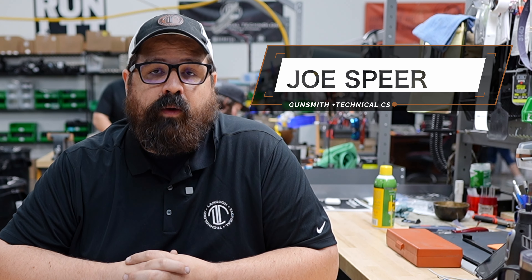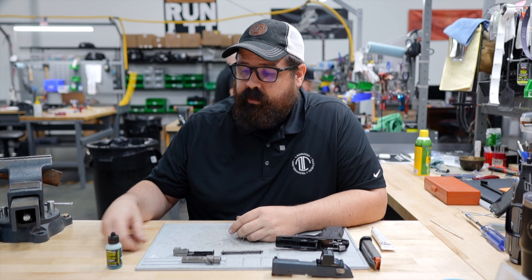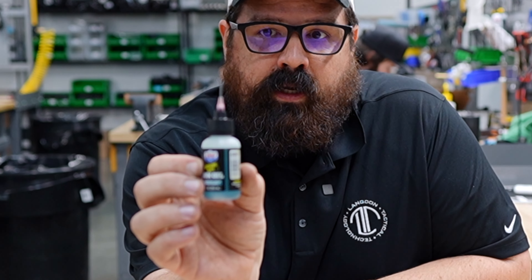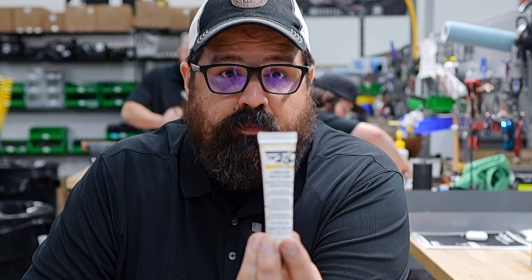Hi, I'm Joe Spear from Langdon Tactical and today we're going to talk about lubricating your PX4. We get a lot of questions about what lube we use here at Langdon Tactical. We like the Lucas Extreme Duty Gun Lube, or gun oil, and for the grease we use a TW25B.